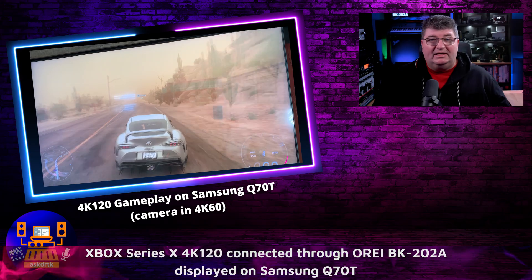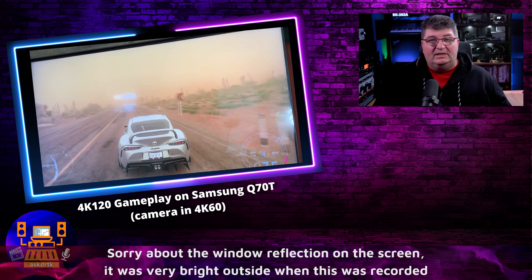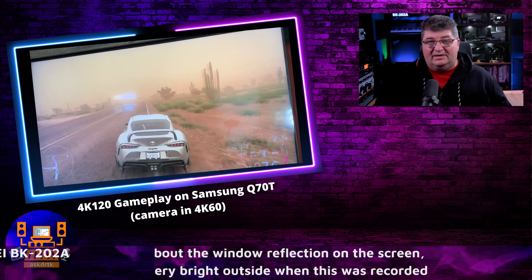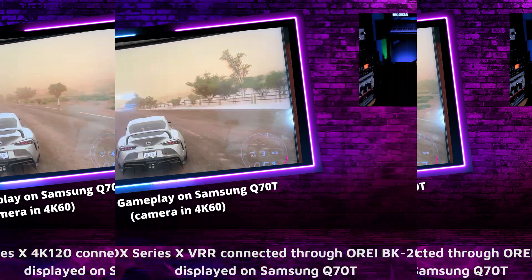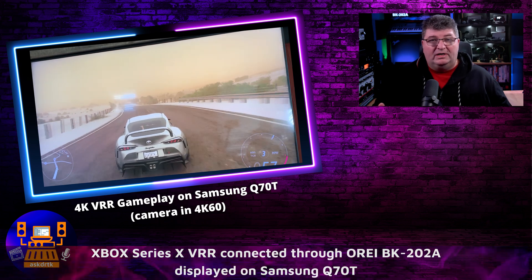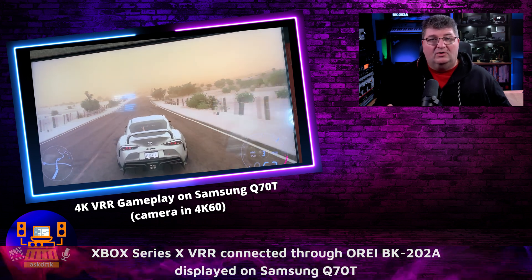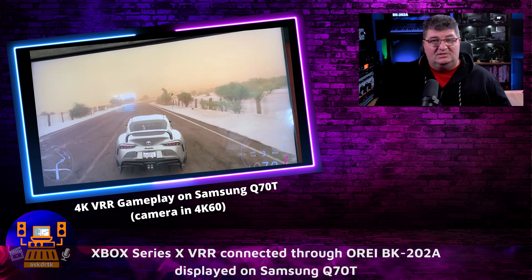I know many of you are going to want to use this with modern consoles — Xbox Series X, PS5, maybe even PC — so I did some tests with 4K 120. Looking at it here on my Samsung Q70T, we can see that 4K 120 has no issues with color or lag that I could perceive, no screen tearing. I also switched over to VRR, and again no issues — I didn't pick up any blur here with Forza. Everything works very well through this matrix, at least in my combination with the Samsung TV.